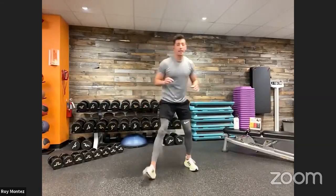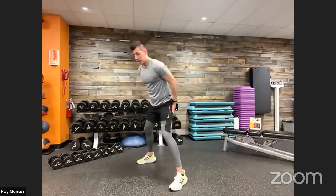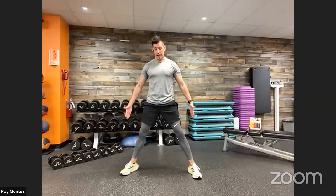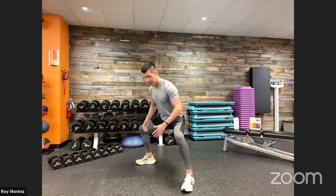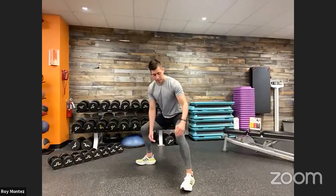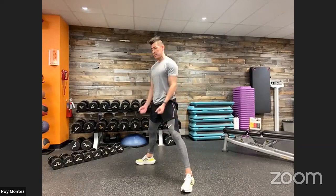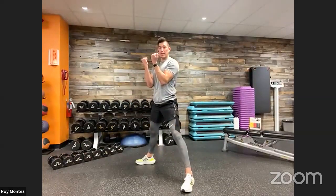Exercise number three: back at standing position, we are going to take a sumo squat to a bicep curl — two for one. We're going to activate the lower portion of your glute, hamstrings, and quads with that sumo squat. Sumo means wider than shoulder width — toes tracking out a little to your comfort. Drop those hips down first into that sumo squat, palms facing out. Knees track over those toes. Glutes back, chest up, head up. Drive up through those heels to standing position, then add in that bicep curl. Control right back down to that sumo squat, then the bicep curl. Sumo squat into bicep curl — that's exercise number three.